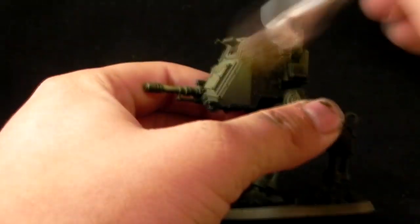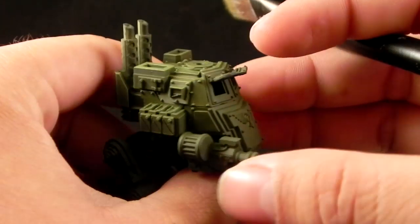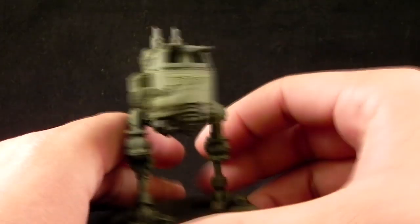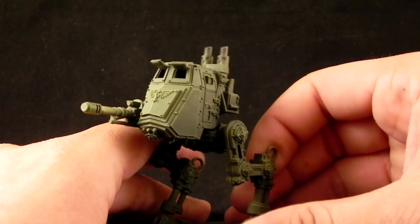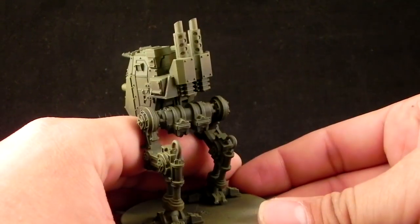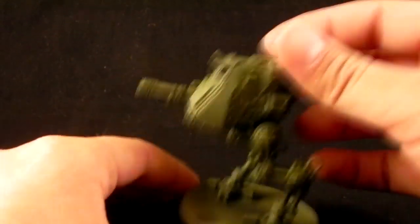This process may be a little bit time consuming, and you'll really have to get in there with the brush — really push it hard on the surface with very minimal, almost nothing of paint — so that you can get just only the edges and not anything else. At the end, the model should look something like this.